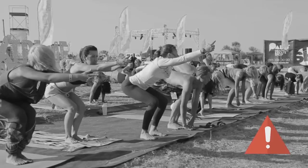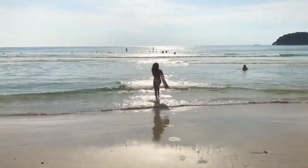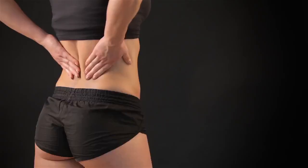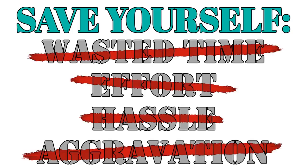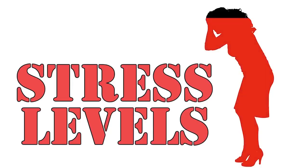Remember, the yoga you've been doing up until now hasn't really had much chance of delivering you all the results you desire — and now you know why. Continuing to fall into these common mistakes will at best lead to wasting your time and spinning your wheels, or worse, painful injury or weight gain in your female problem areas. Save yourself the time, effort, hassle, and aggravation that goes hand-in-hand with attending generic, overcrowded, under-delivering yoga classes.